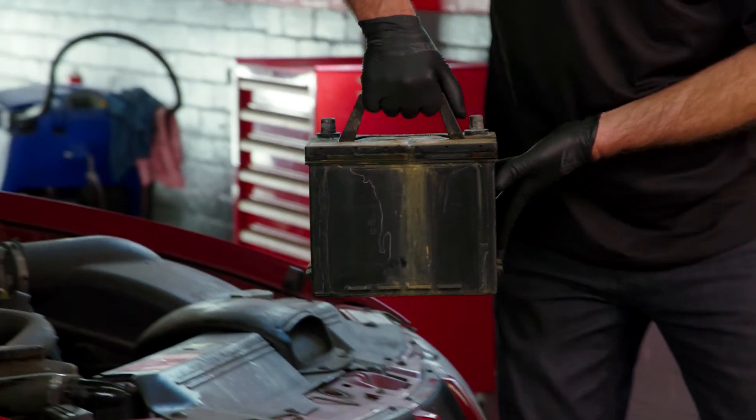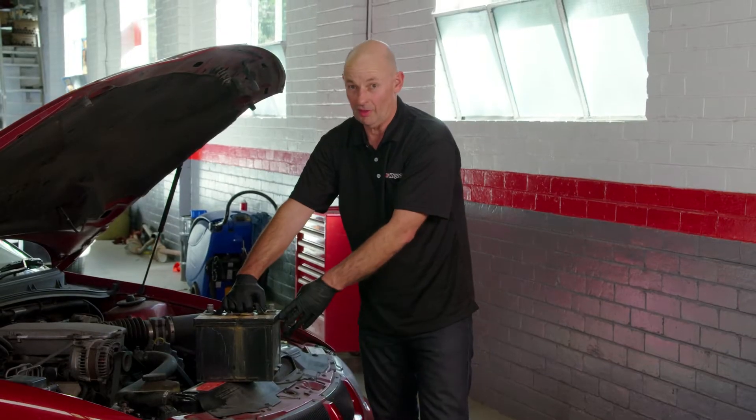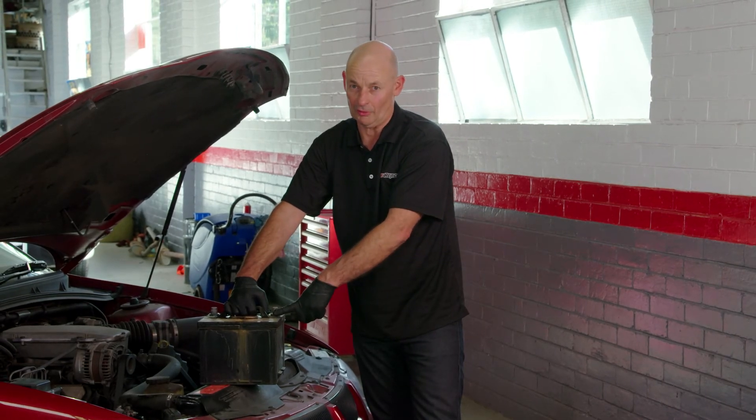You can't throw these batteries out with your regular waste — they're full of highly toxic material. So you need to take it to your Repco store; they'll dispose of it free for you and they actually recycle them.